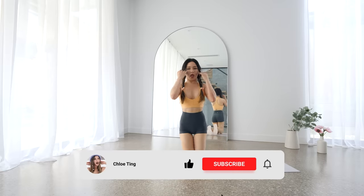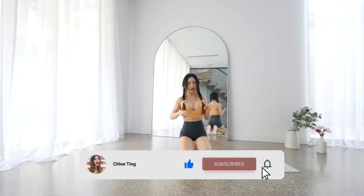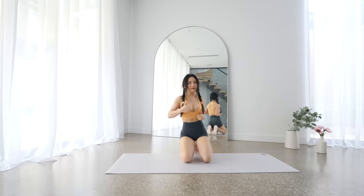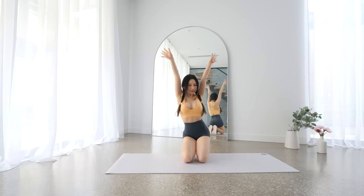And that's the workout guys! Are your abs loving you and hating you right now? Leave me a comment if you want to yell at me, and make sure you smash that like button while you're at it. I'll see you in the next workout — bye!